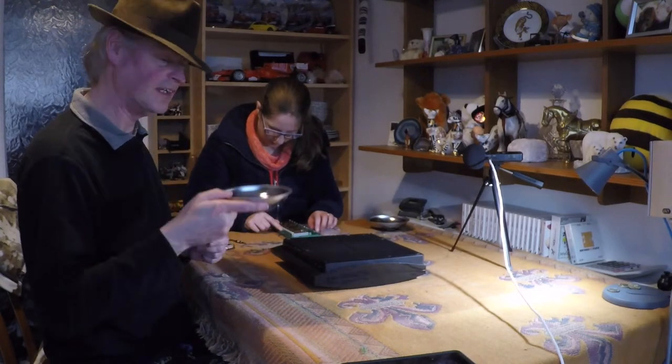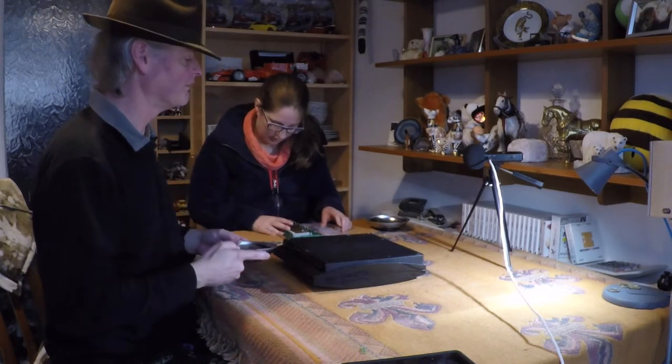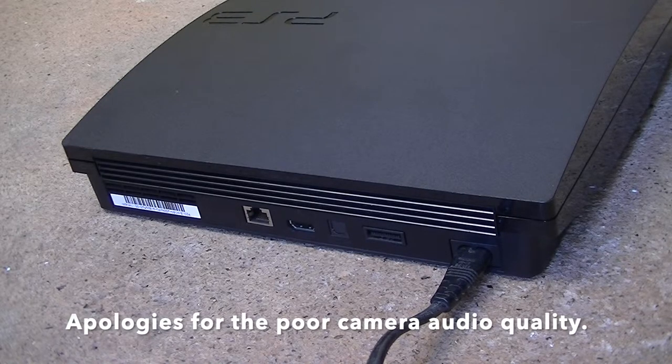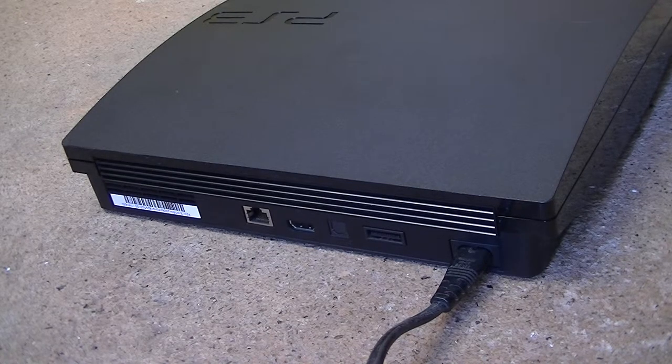So we now have the little caps, but we won't put these on just yet — we'll do the testing first. So we took the PS3 outside, just in case, and then plugged it in. Would we get boom or no boom? No boom! Okay, so that's looking helpful so far. Let's try pressing the power switch at the front.